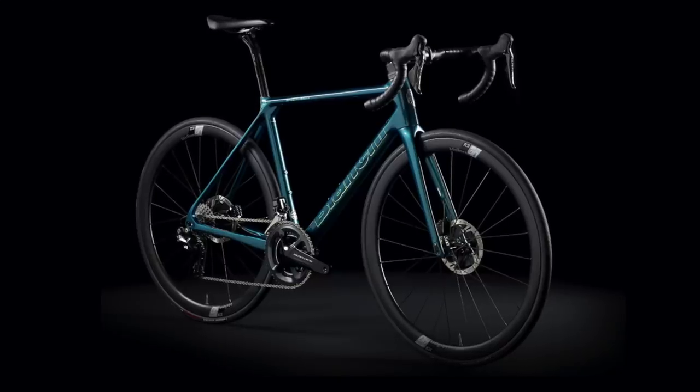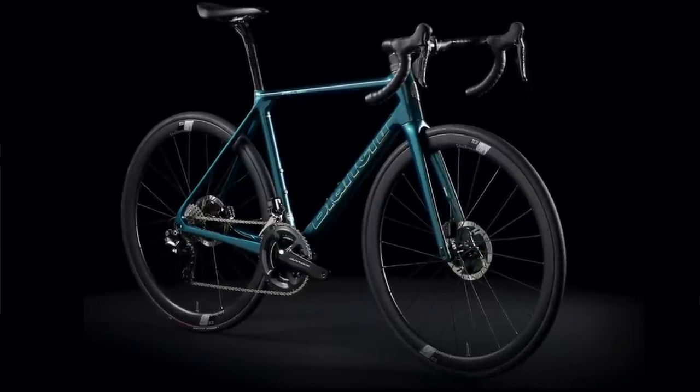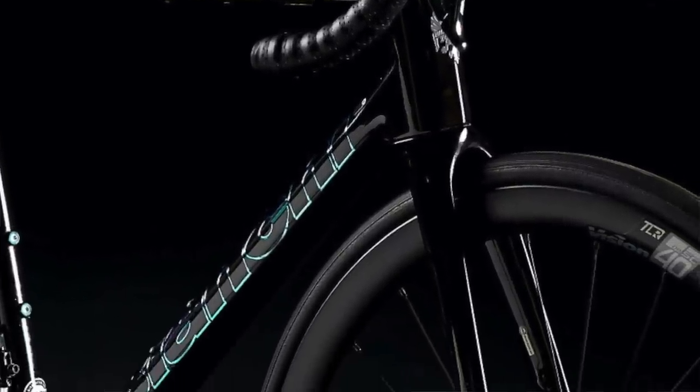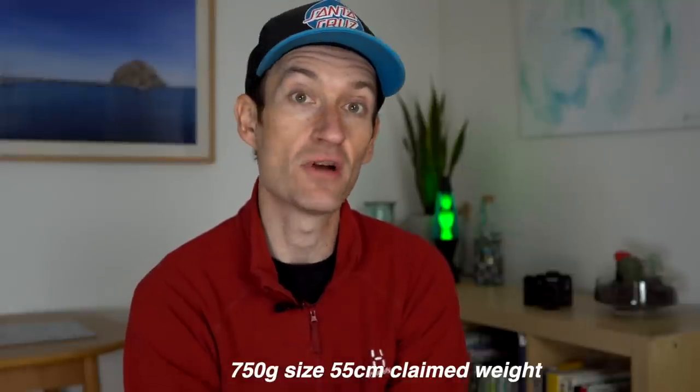For 2021, it's a brand new bike — a ground-up redesign that doesn't really share much with the old bike other than the name and that focus on being as light as possible. Otherwise it's a radical departure from the previous bike. We'll do the weight first, and firstly it's a disc brake only bike — yes, no rim brakes. Despite the move to disc brakes, the frame is actually lighter.